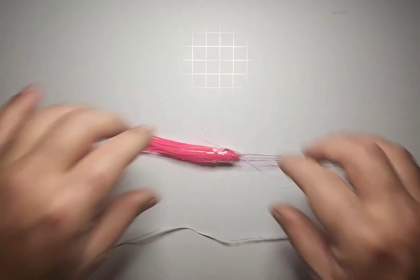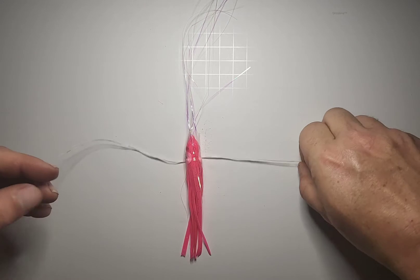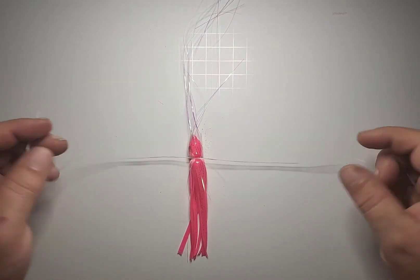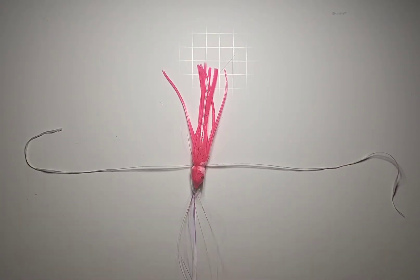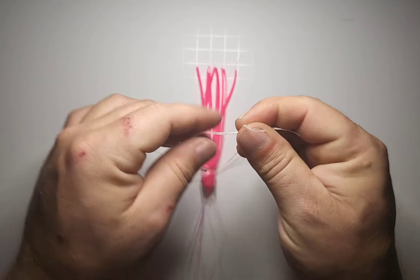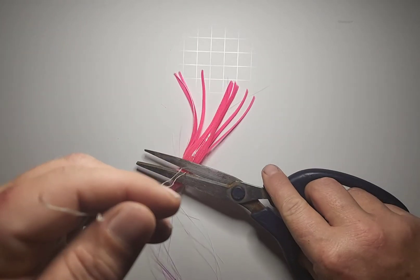Tie it like you would a normal sea witch. Lay out your wax line, and with the squid skirt and sea witch head in place, go one, two for your double overhand. Pull it down nice and tight, then flip it over and move the mylar out of the way and do the same thing — double overhand, one, two. Now do another double overhand to complete this knot. Then take your scissors and remove your excess wax line.